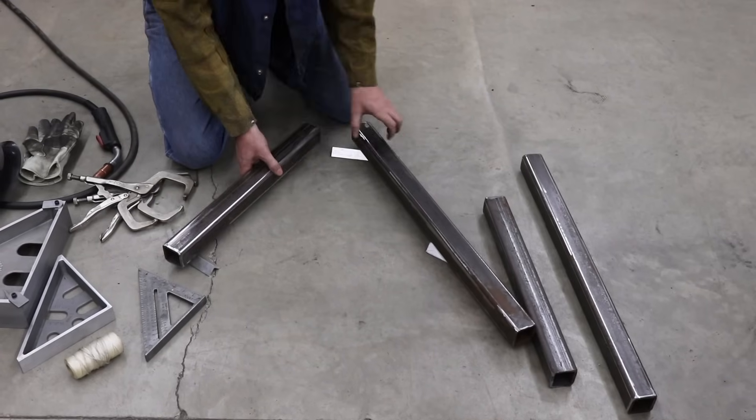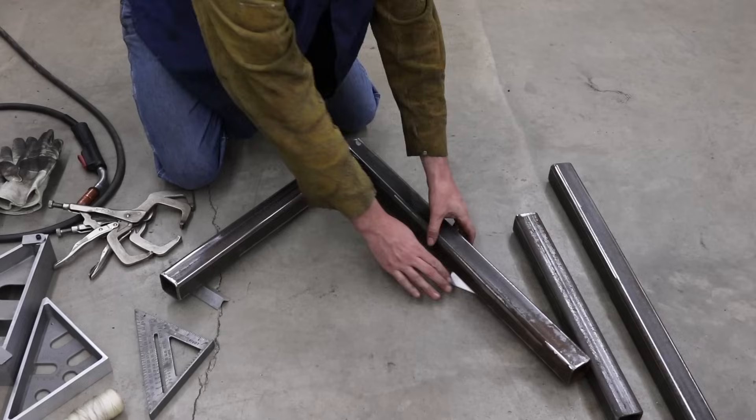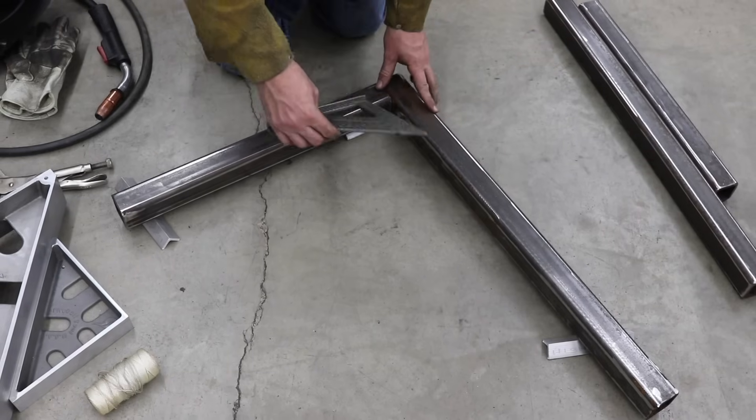By using the piece of angle iron, we are now isolating the material from the floor. So now we have to hold them in this position.